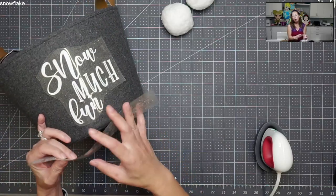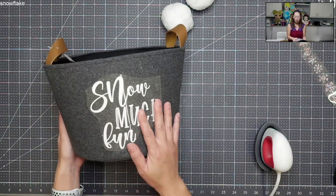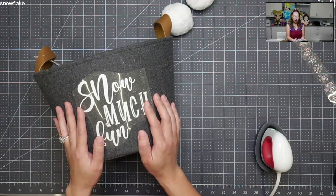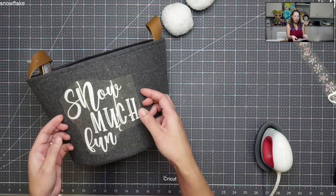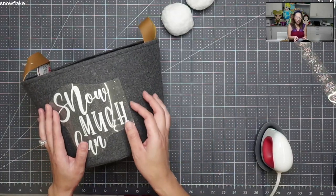I wanted to show you — because it's a curved surface — I'm going to be using my mini. And I want to show you how easy it is. This is Cricut's glitter vinyl iron-on. I see a lot in the Facebook groups that I'm in, people complain about it, but it's so easy. I'm going to show you how easy it is to stick it on.